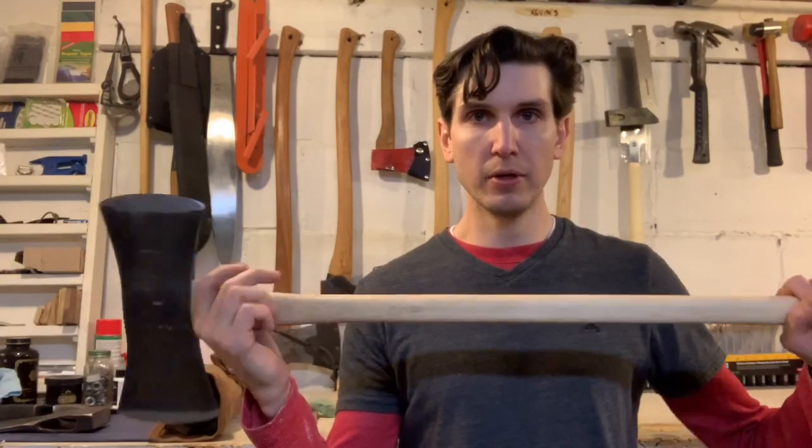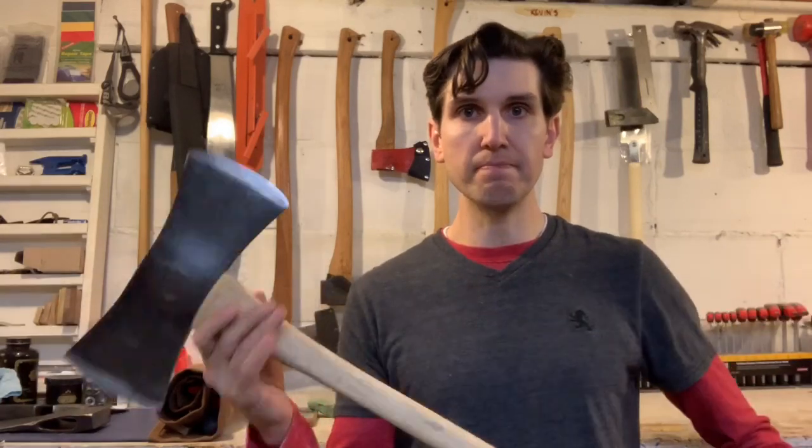That's all we've got time for today. We've got a little more work to do on the handle — oil it up, clean it up — and then we'll get to the chopping. See you guys on the next one.